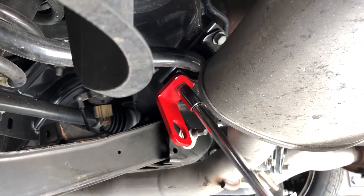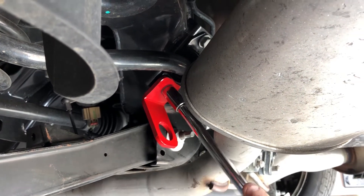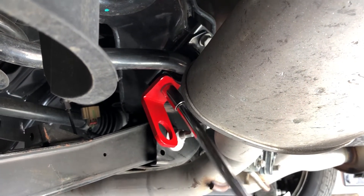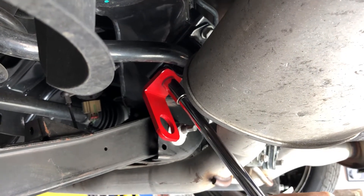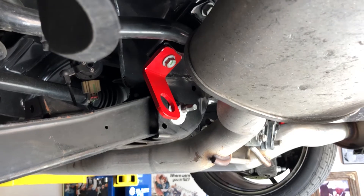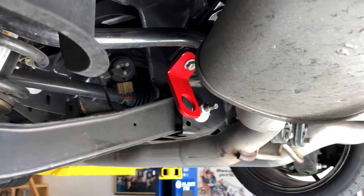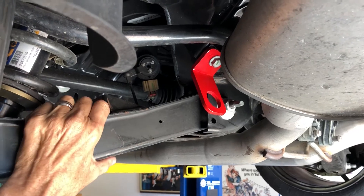Just tighten it down — about 35 to 40 pounds of torque. And that's how that one's held on. You can tie it down a lot easier than trying to wrap something around everything else here.